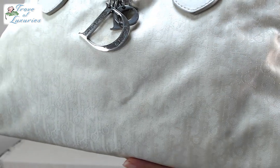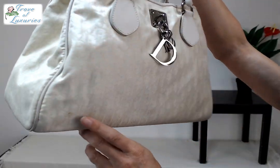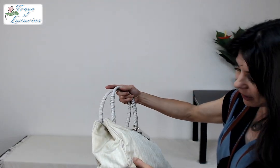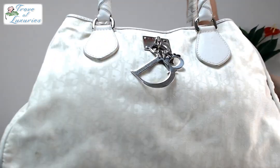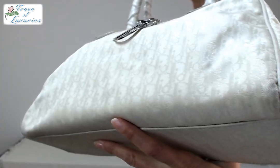Look at the Trotter — beautiful, nice canvas. It does not have any dark black marks. I see a little spot here. Let me take a quick look at it. It looks like it can be cleaned up just a little bit — use some diluted Dawn and a toothbrush and you can get it all cleaned up.